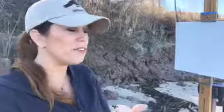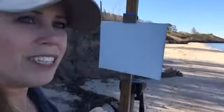Hey everybody! Glad to be back. It's a gorgeous day here in Northport. I'm on the beach, just soaking up this beautiful sun. It's not sunny right here but I'm going to pan over and show you what I have looking on today. It's really pretty out.